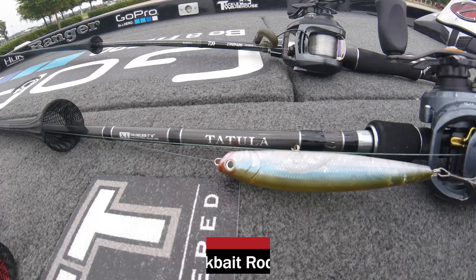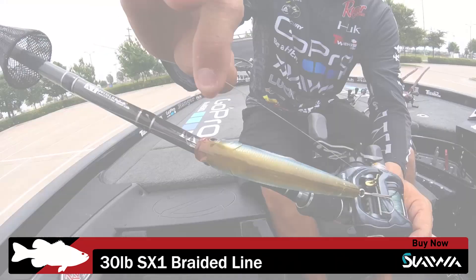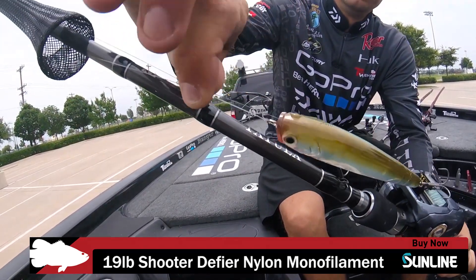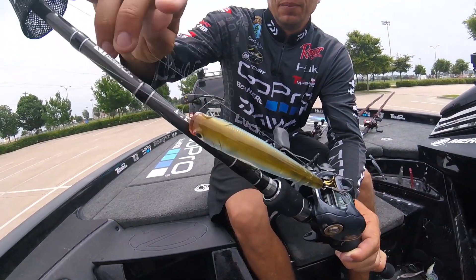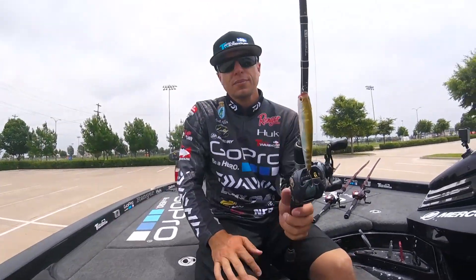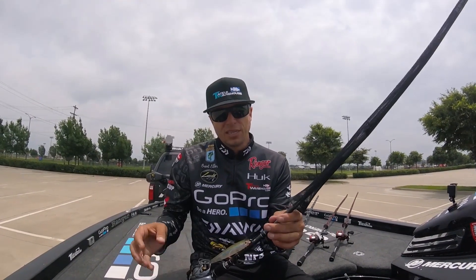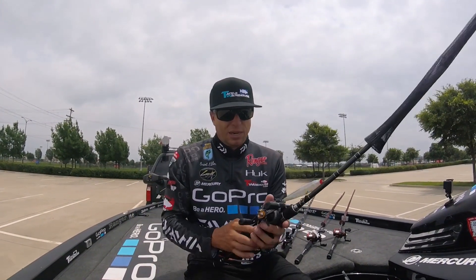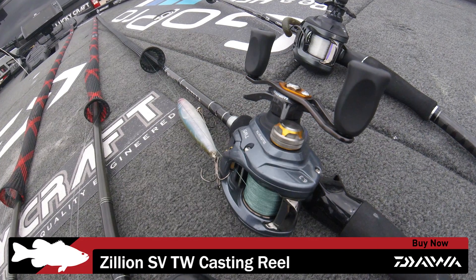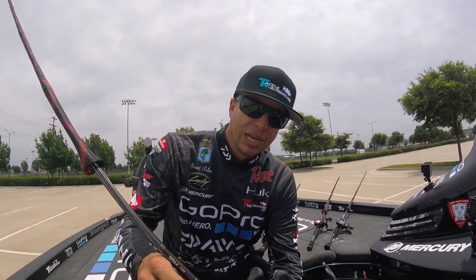It seemed like when they're pushing bait on the surface, if I threw the swim bait in there to get down below them they wouldn't bite it, but the Gunfish 115 on top was a key bait for me. This is on a Tatula XT rod — a 7-foot medium-light action rod. I threw it on 30-pound Sunline SX braid with a 19-pound mono leader. You can use fluorocarbon since it's really only about a two-foot leader, so it won't make the bait sink. I set that up on the Zillion SV spool compact reel.